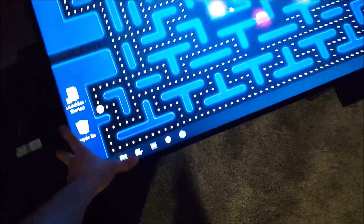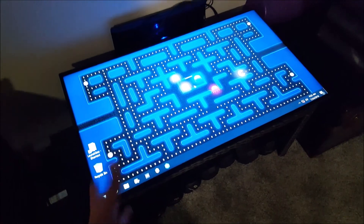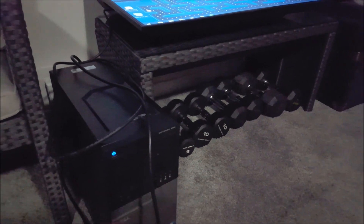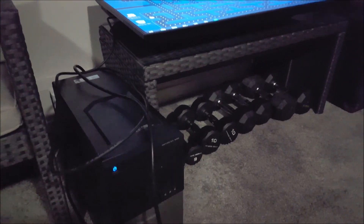This TV was a freebie. It's only 720p, I think it's 30 or 32 inches, something like that, but it was a freebie. This computer was 100 bucks. This is an i5 — it's an Optiplex 990 — a little over 3 gigahertz quad core, upgraded to 8 gigs of RAM running Windows 10.